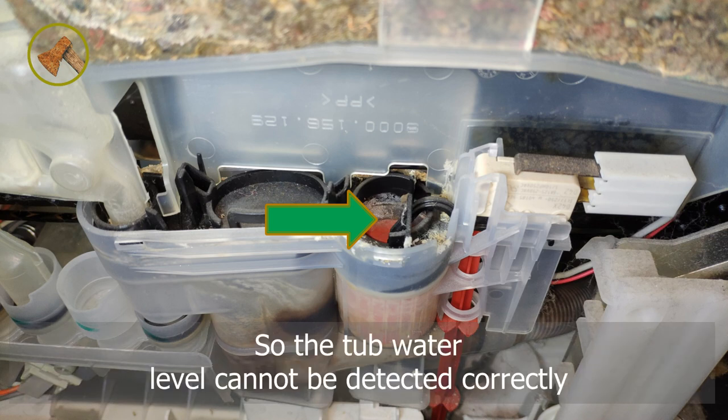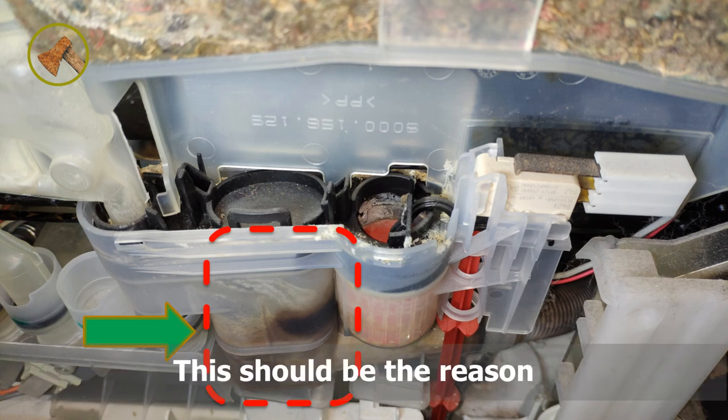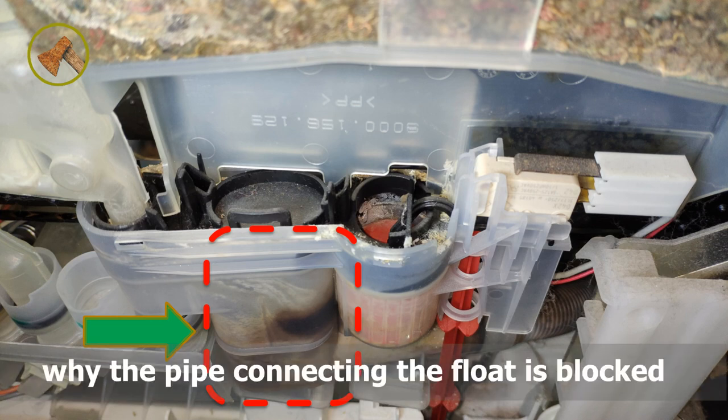The blockage caused water to not flow freely into and out of the float container, meaning the tub water level could not be detected correctly. It was also very dirty in this area, which is likely the reason why the connecting pipe became blocked.